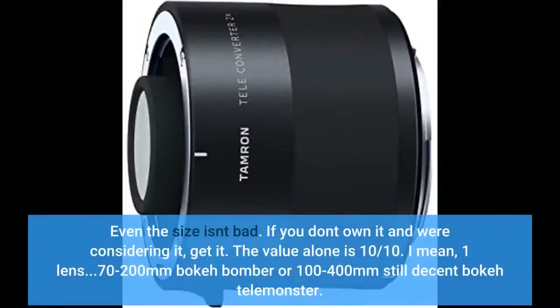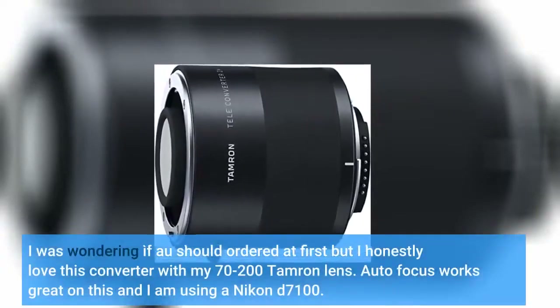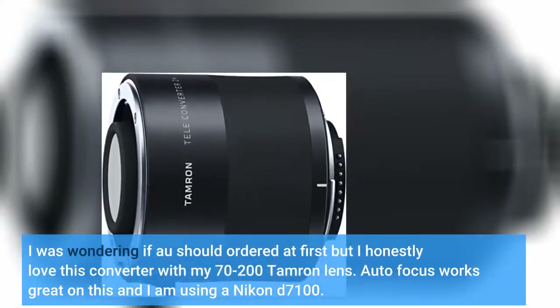Even the size isn't bad. If you don't own it and were considering it, get it. The value alone is 10 out of 10 — one lens, 70-200mm bokeh bomber or 100-400mm still decent bokeh tele monster. The FTZ adapter works like a charm. AF tracking works great. Super fast AF in general. I was skeptical at first but I honestly love this converter with my 70-200mm Tamron lens. Autofocus works great on this and I am using a Nikon D7100.